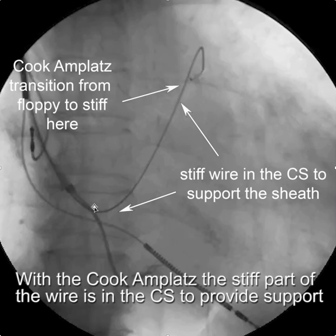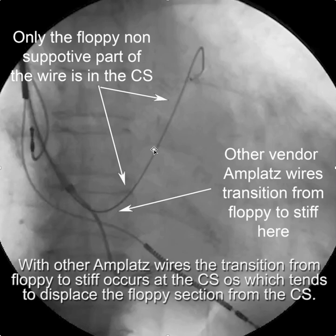When you have a Cook AMPLAT wire in the coronary sinus, the long stiff section sits inside the CS and the floppy section remains at the ostium — giving you that entire stiff length to stabilize your sheath. With an alternative AMPLAT wire, the whole inner section would be floppy, and the stiff-to-floppy transition would occur down by the ostium of the CS, which would tend to actually displace the wire from the coronary sinus rather than providing support.